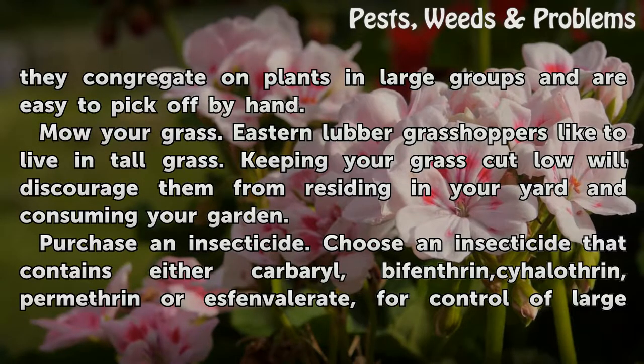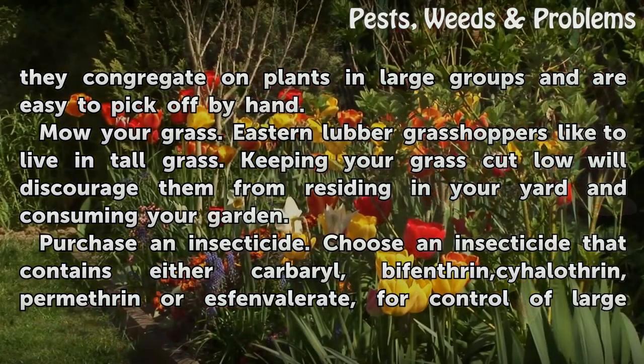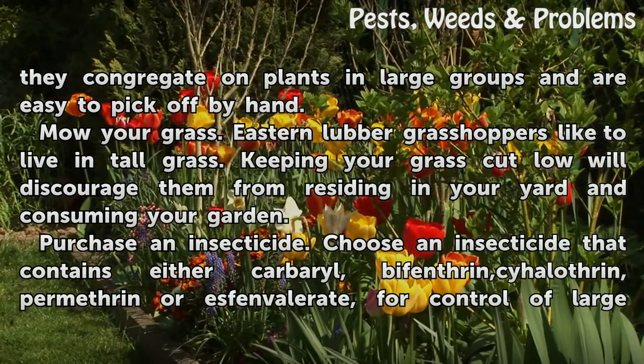Mow your grass. Eastern Lubber Grasshoppers like to live in tall grass. Keeping your grass mowed short will discourage them from residing in your yard and consuming your garden.